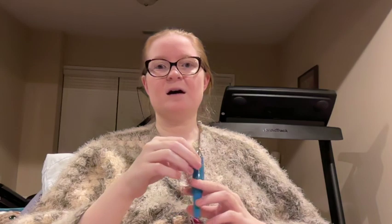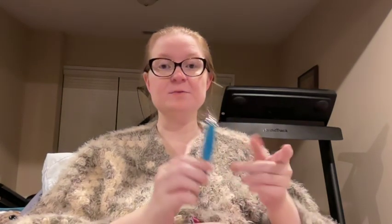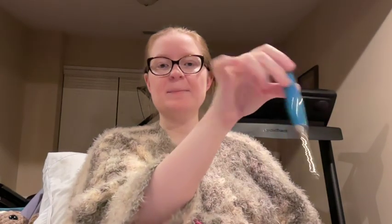A few more months passed and they had an Odyssey restock. I wanted to try one more time — third time's the charm. One of the restock colors was turquoise, so I thought maybe I'd give it a chance. I ordered, and it's perfect: it's turquoise, it has the new shaft, and it's smooth like butter.